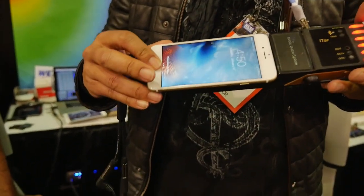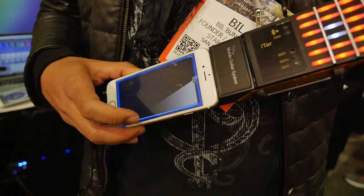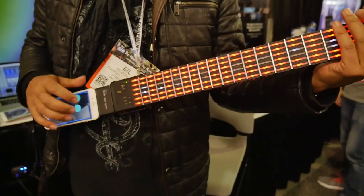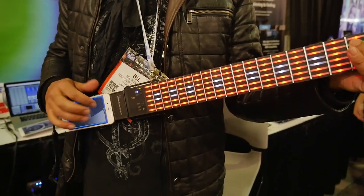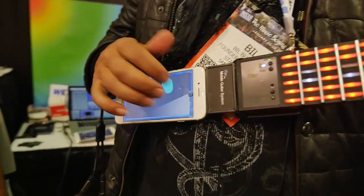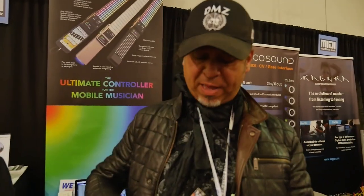If I go into the iTAR app, I have a window here — this is just what we call the XY pad, and I'm going to use it to trigger the iTAR. Just turn it up a bit. I can use the XY pad just to play with it.